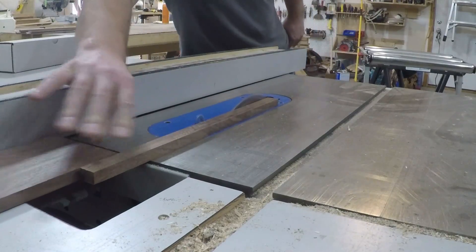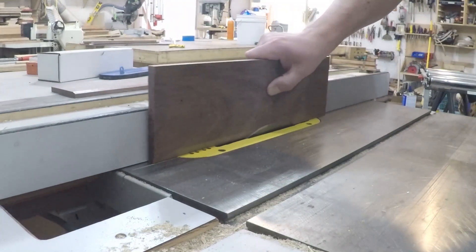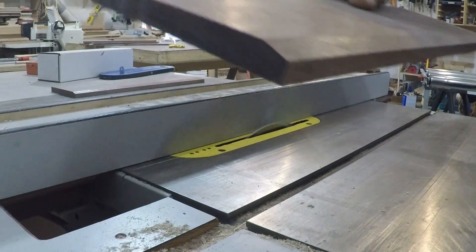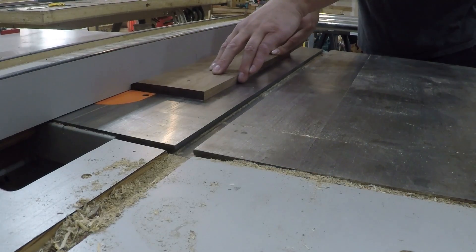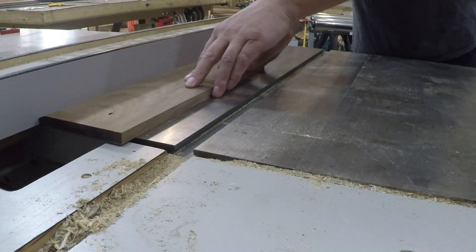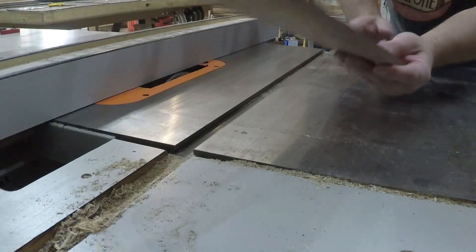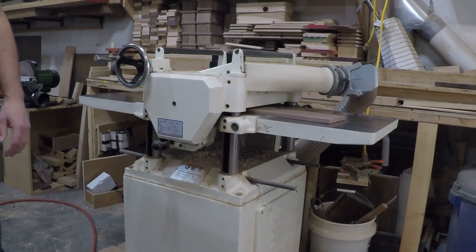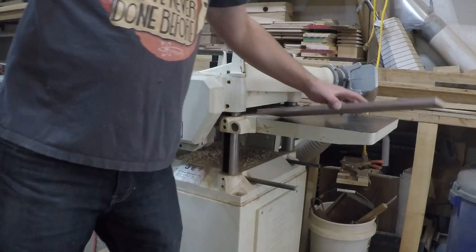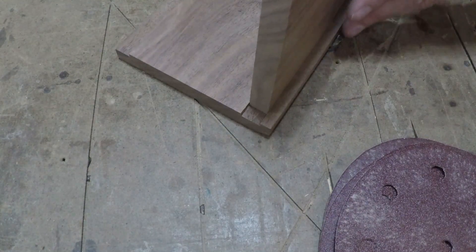I ripped the board to its final width, then tipped the blade to an arbitrary angle that I thought would look nice, and cut a chamfer on the leading edge. I switched over to a dado blade to cut the dados to accept the sides and back support of the glass holder. I ran the sides and back support through the thickness planer until I had a nice snug fit, taking my time little by little sneaking up on it so I could just slide it in without being forced.